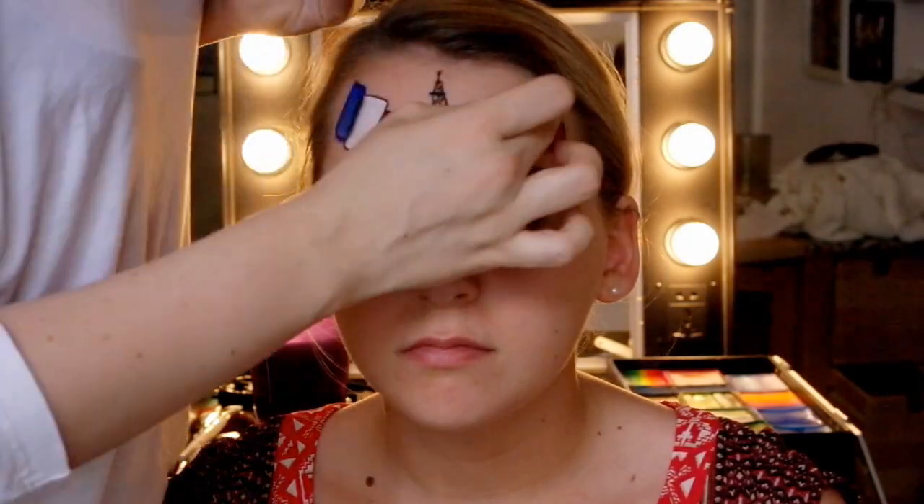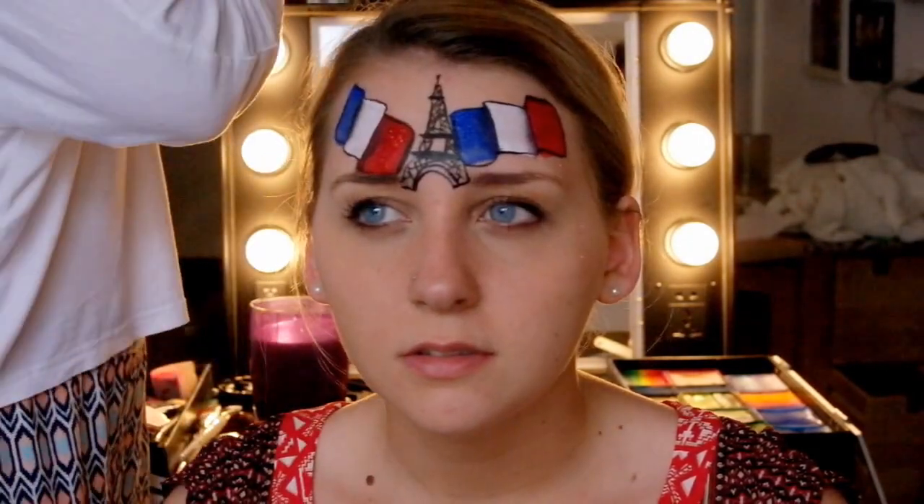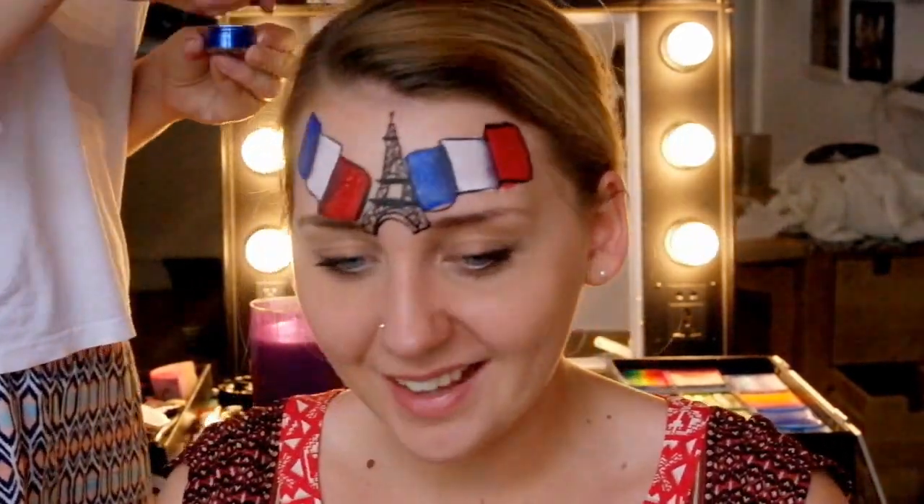Next I added some glitter to the flags — some red glitter to the red section and blue glitter to the blue section. I left the white section plain.